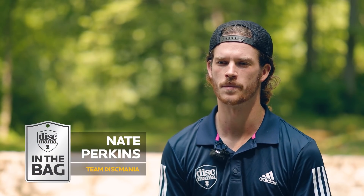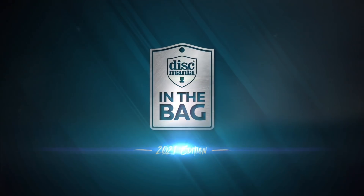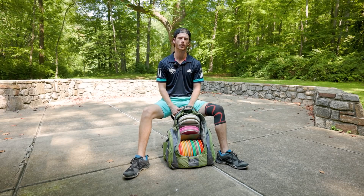Hey guys, I'm Nate Perkins and welcome to my In The Bag. First off, I want to give a big shout to all my sponsors: Whale Sacks, OTB Discs, and Upper Park Disc Golf.